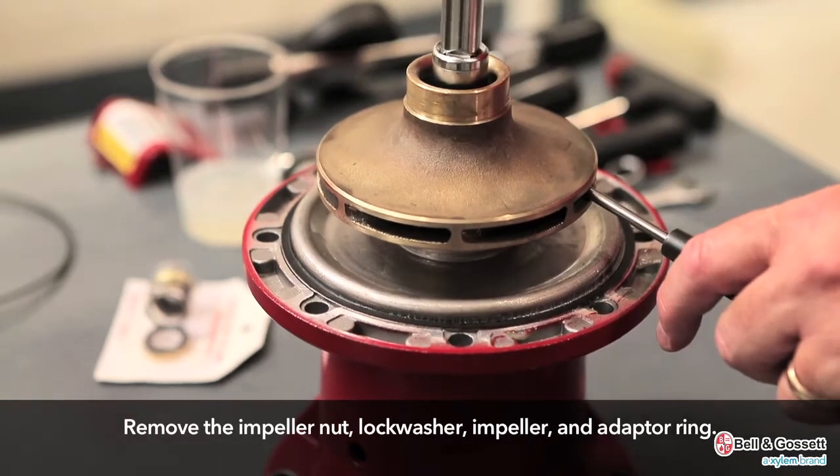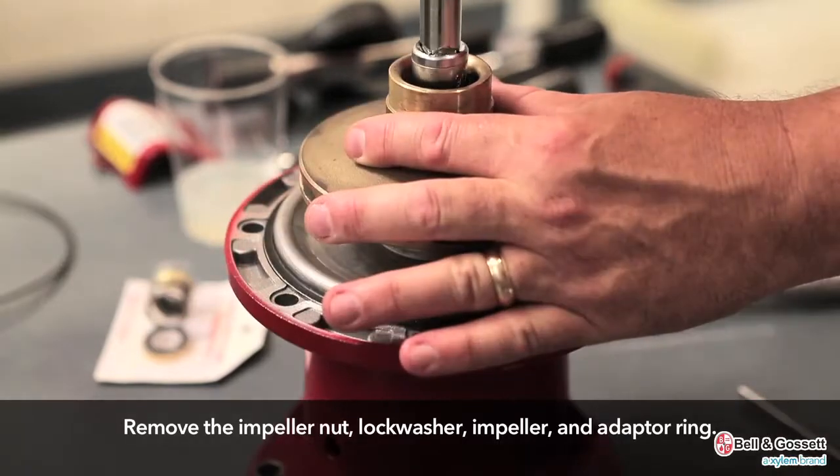Remove the impeller nut, lock washer, impeller, and adapter ring.